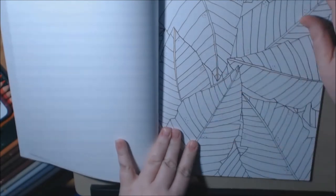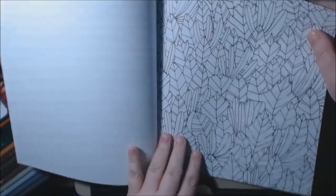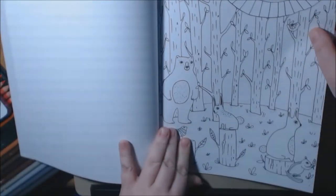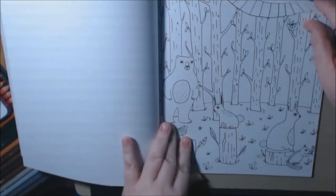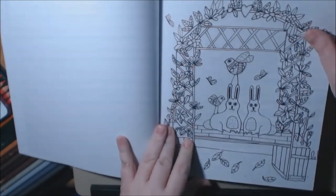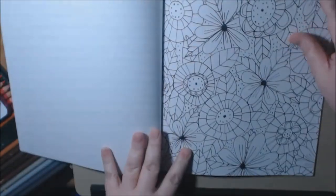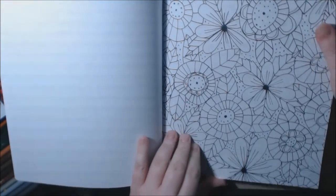I like this little page with the birdhouses. I don't know about this leaf page here — I don't think I would color that, or this one either. But there's so many other pages that didn't bother me. This bear — her animals are just hilarious, I just love them. Pine cones.